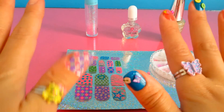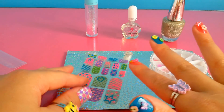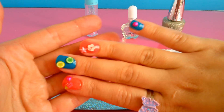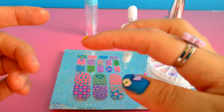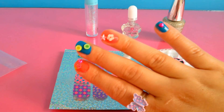Thank you so much for watching Lily Billy Toys! Please like and subscribe to my channel, and if you have any comments please tell me. If you like this, it's called 3D nail polish as you can see. Thank you so much for watching — bye bye!